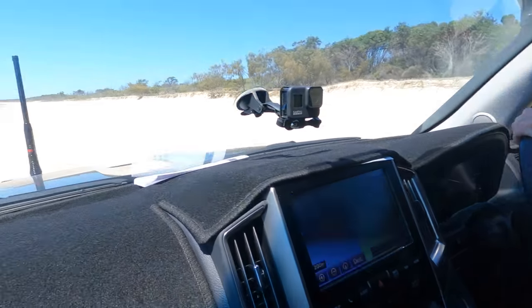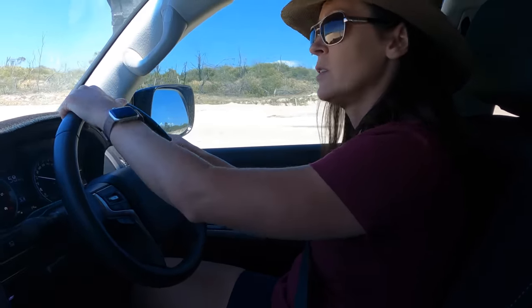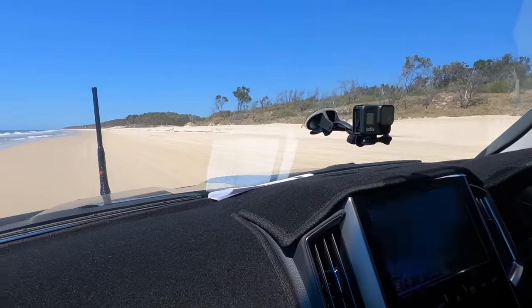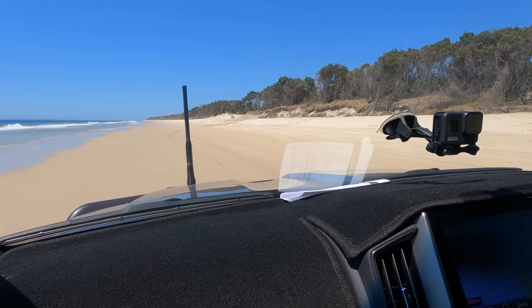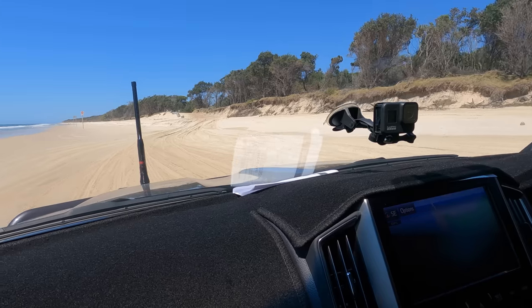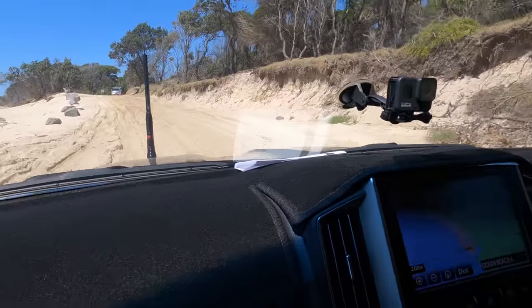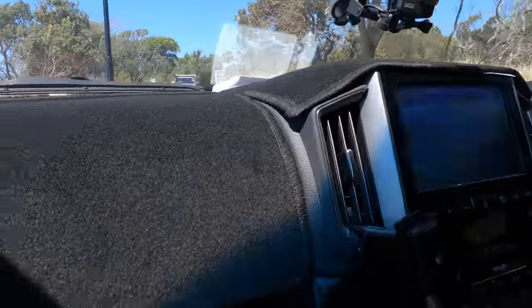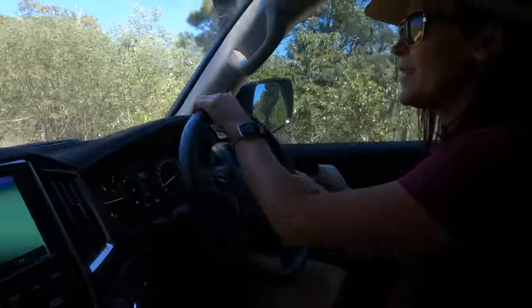Another tip: when you've got oncoming traffic, some people do it and some people don't, but if there's any doubt about which side you're going, the same rules apply on the road or on the beach — exactly the same. What people do is they blinker that they're going to the left or right of you. We're coming up to the exit to get back up onto the other sand. Stay in the tracks. Here comes another car — just move over when you get up here a bit. They're waiting, which is cool. We should've waved because they waited.